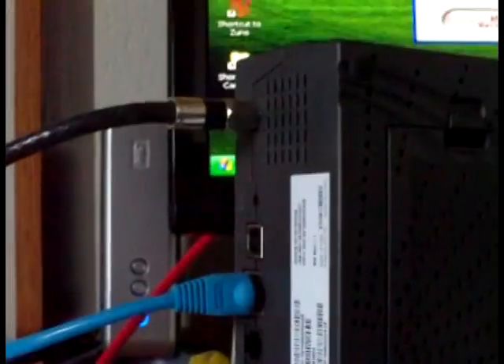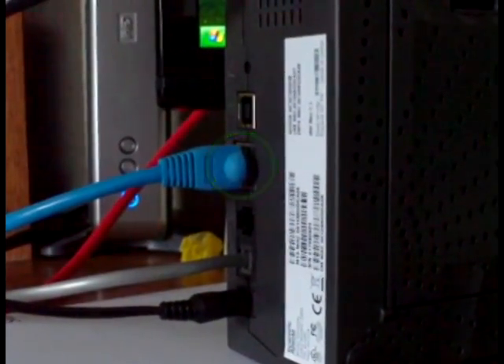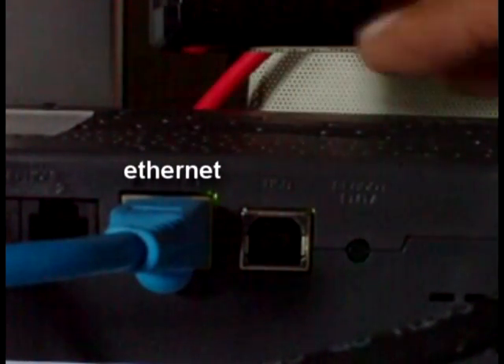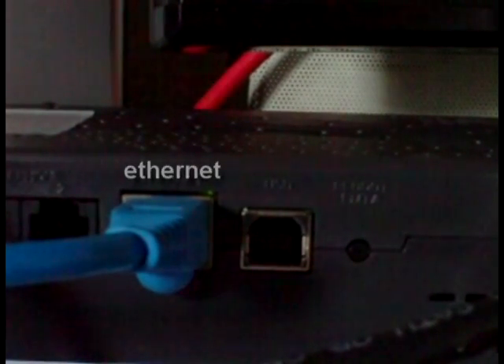This right here is the back of the modem. That blue cord right there is what you're going to plug into. It may be a bit dark to see, but there's a port that says Ethernet — on any modem it should be labeled that. You're going to see that Ethernet port, plug your Ethernet cable — the other side — into that port right there. And from there you should just be able to set up through the menu, and it'll work clean. You'll be connected faster than you think.